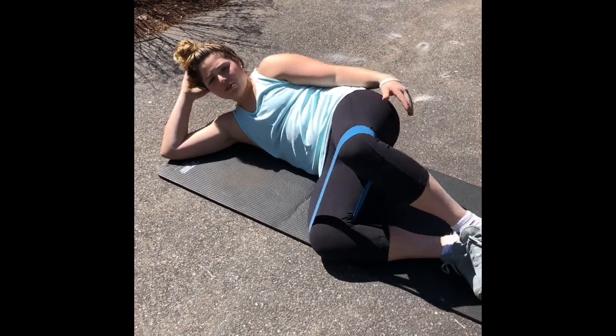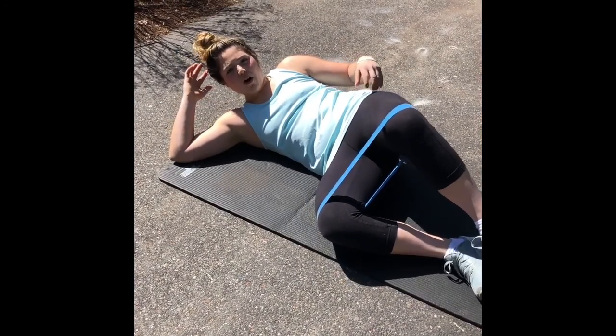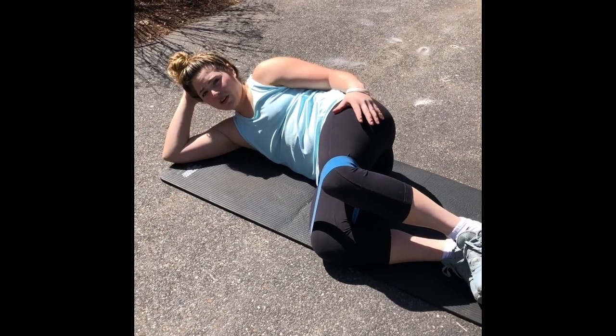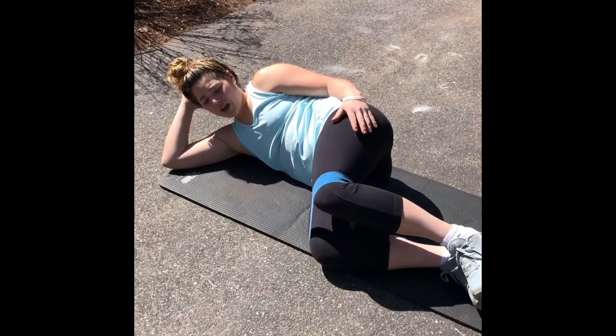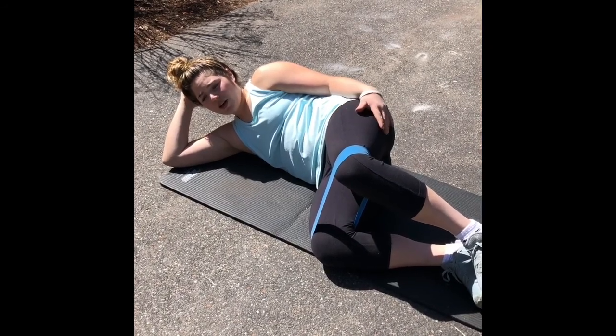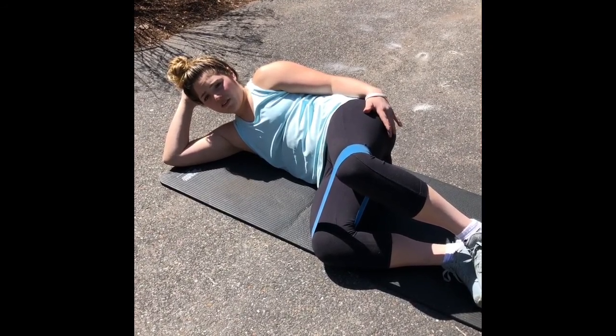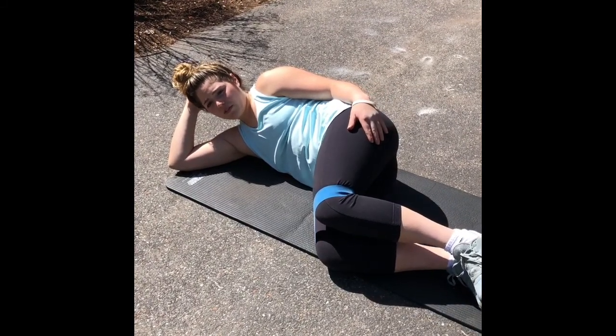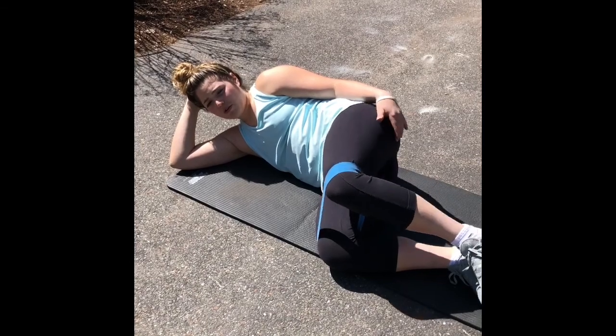We don't want to be rolling with your hips — you don't want to come up like that because it defeats the purpose. Even if you can only go a little bit, that's okay. Just get to where you feel tension and hold it there for approximately five to six seconds, then come down and keep doing that.